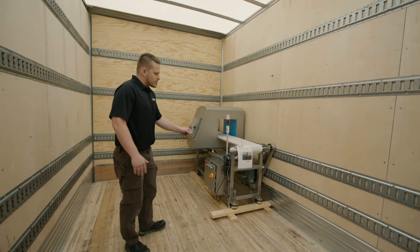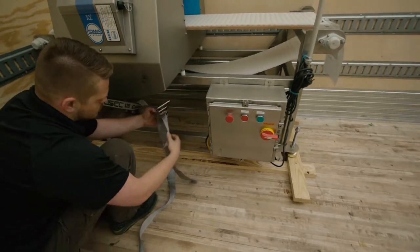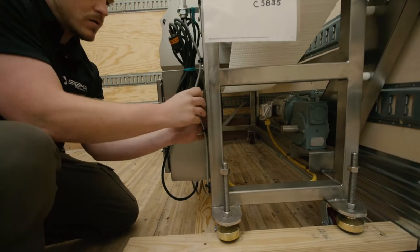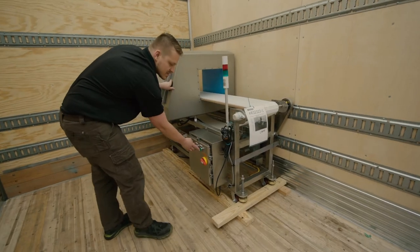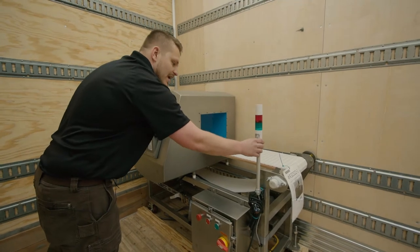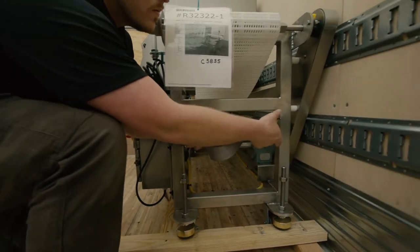Now we can strap it against the wall. The reason why it's strapped like this is we want to be able to strap it against the frame preferably. We want to miss these buttons right here — we don't want to hit anything like a screen, a light, anything sensitive, or any wires.